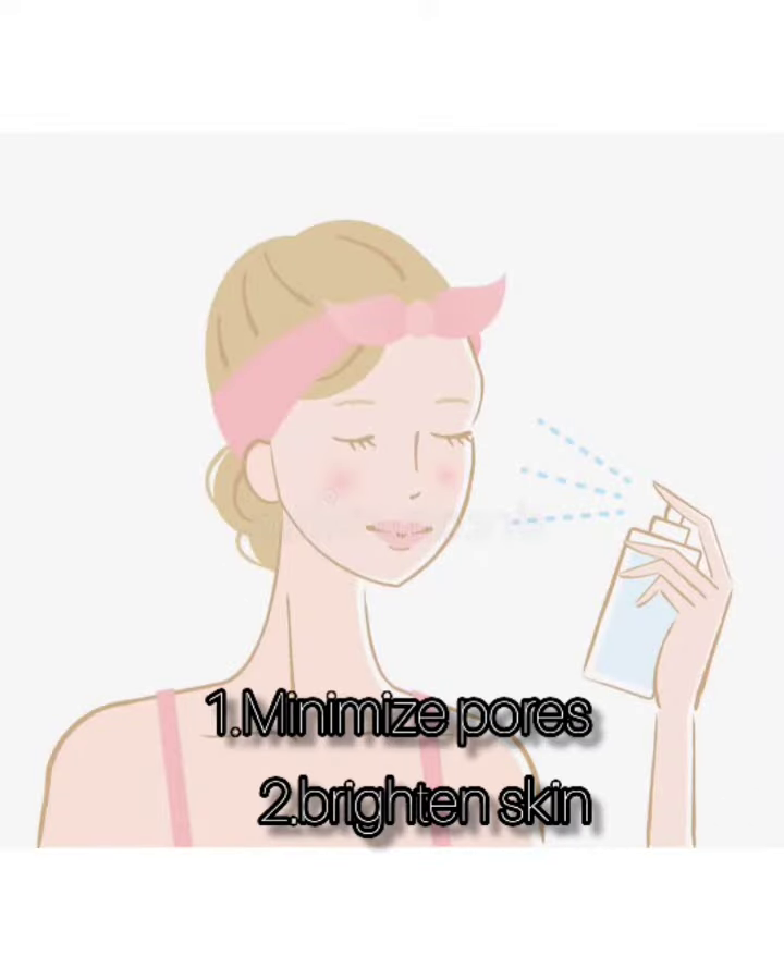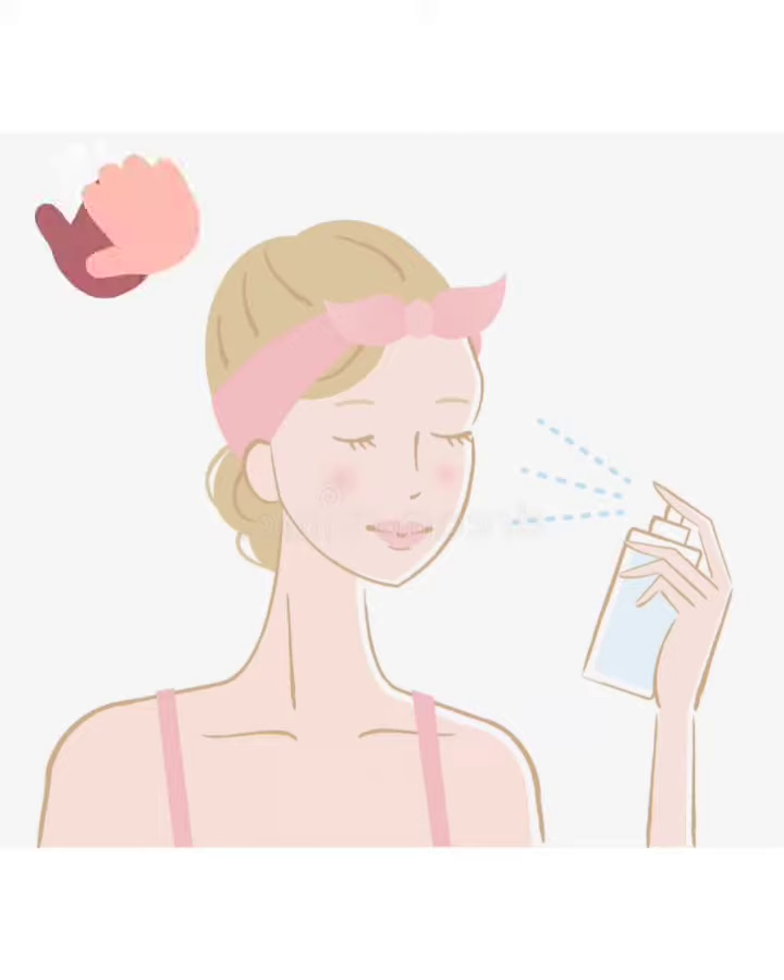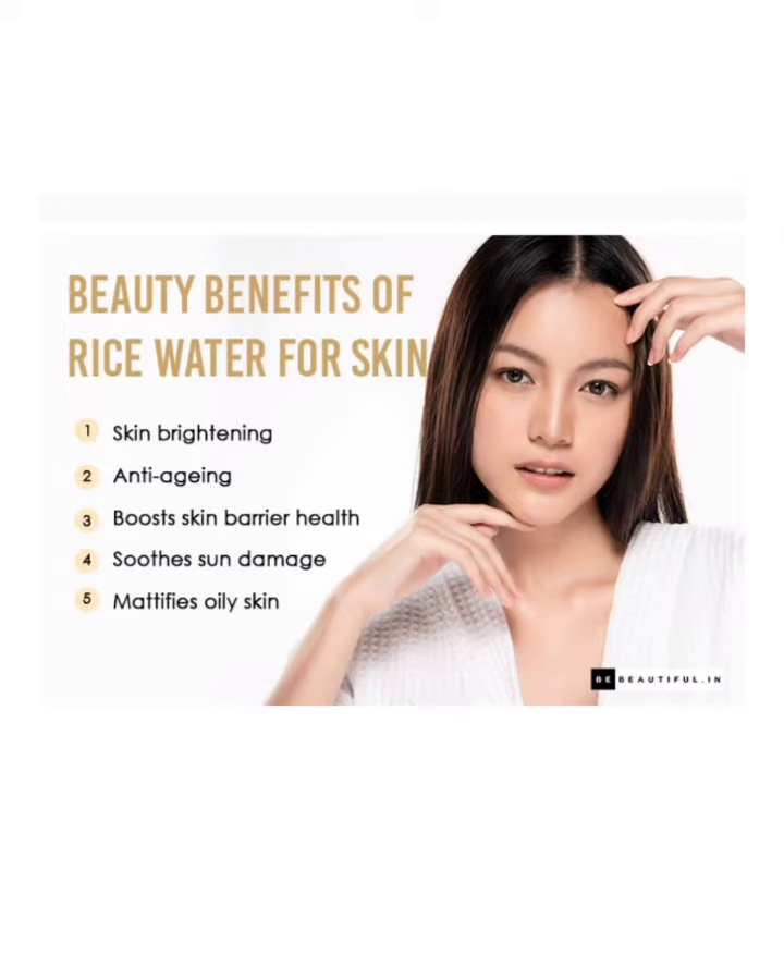It minimizes your pores and brightens your skin. It also has many benefits like anti-aging, boost skin barrier health, soothing sun damage, and it modifies oily skin.